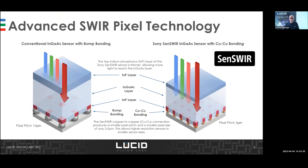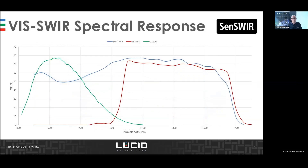Sony developed the IMX 990 and IMX 991 sensors, combining CMOS technology with InGaAs technology. Sony is very good at making things smaller, more efficient, and more sensitive. Compared to conventional InGaAs sensors, the specialty is that previously SWIR cameras were only sensitive above 950 nanometers. Now you can cover wavelengths from about 400 to 1700 nanometers with a single camera, saving the cost of an additional visible camera.